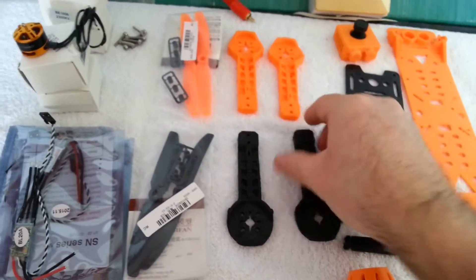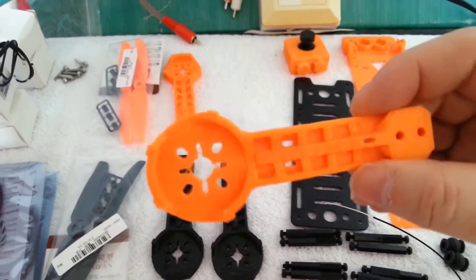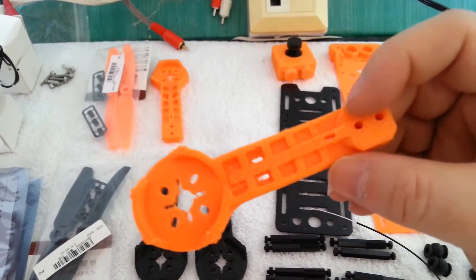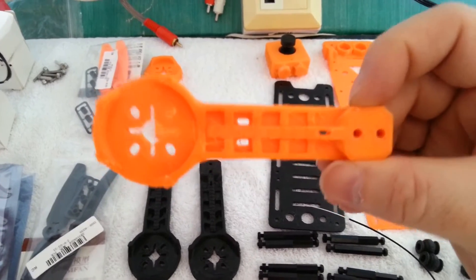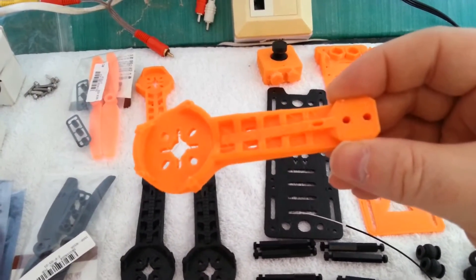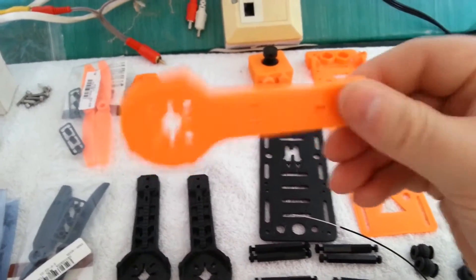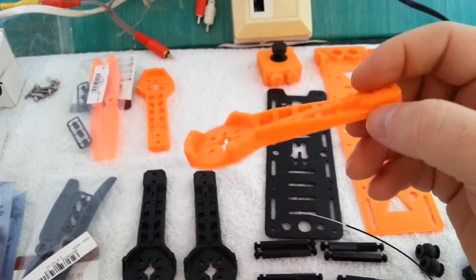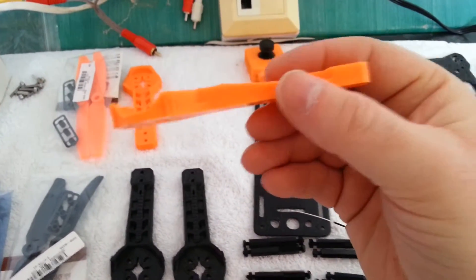We've got the 3D printed quadcopter arms. I'm going to go over to this orange part — this is the rugged quadcopter arm from the H2 by Hover Ship. I opted for the more aggressive rugged style simply because I know I'm going to crash and I want them to be more robust. I'd love to have printed these in carbon fiber but my 3D printer has a brass nozzle and carbon fiber will rip through it pretty quickly, so I've gone with the rugged arm style instead.